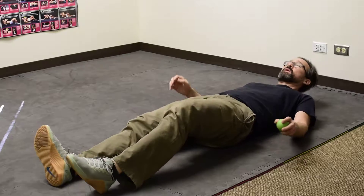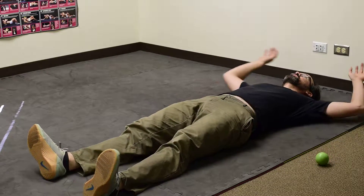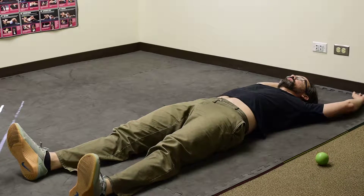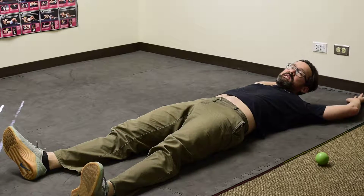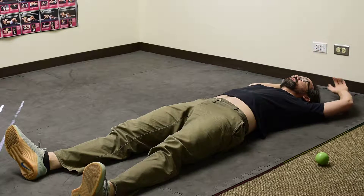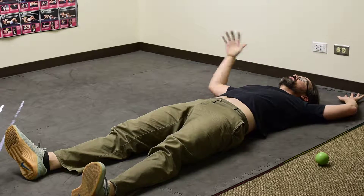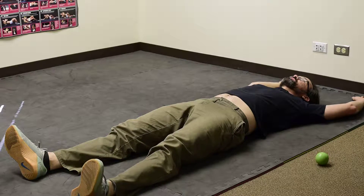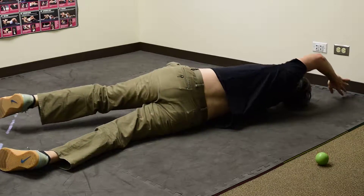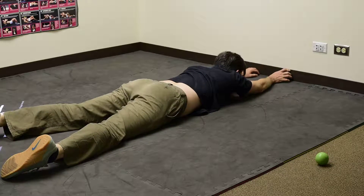Pretty simply, what we're going to do to start is lay on our backs with our arms stretched out overhead, and we're going to start with the easier pattern for most people — getting from our back onto our front using our lower body more so. For this exercise we're going to slowly pull our body across and then flip over.